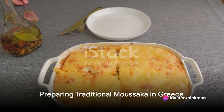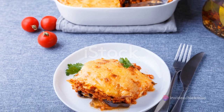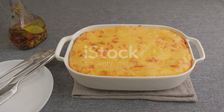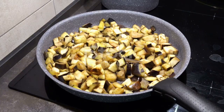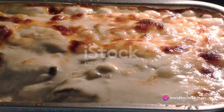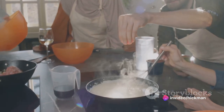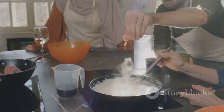Moving on, we're off to Greece to prepare the traditional moussaka. This dish requires eggplant, potatoes, minced lamb, tomatoes, onions, garlic, and bechamel sauce. Start by frying the eggplant and potatoes. Cook the lamb with the tomatoes, onions, and garlic. Layer the fried vegetables and meat mixture in a dish. Top with bechamel sauce and bake until golden.